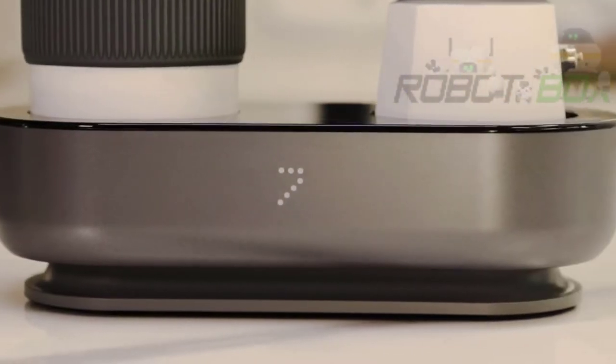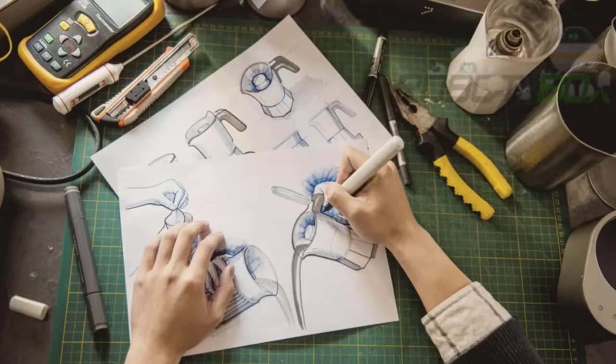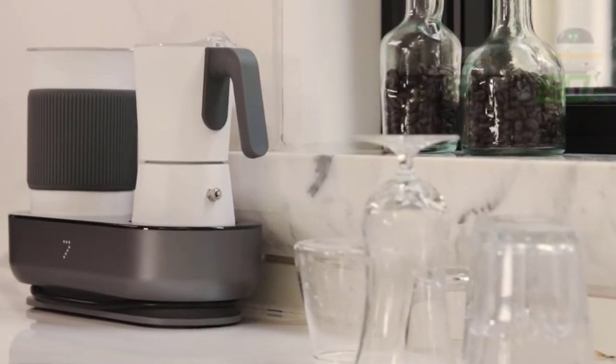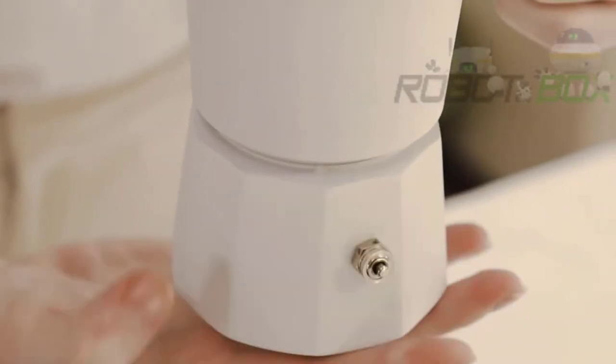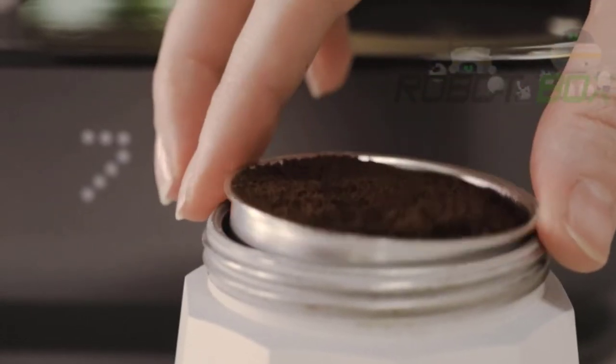The dual espresso maker and milk frother design offers unparalleled convenience, versatility, and exquisite taste. Compact and space-saving, it fits just about anywhere. Here is how it works: fill the filter basket with finely ground coffee.